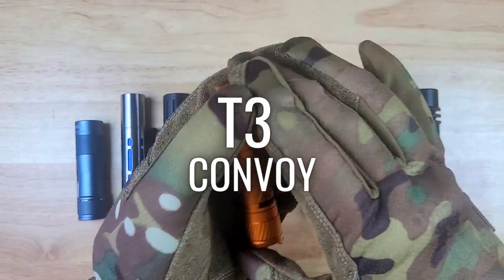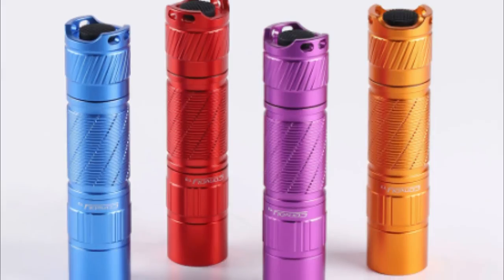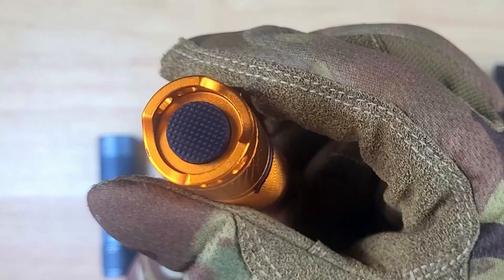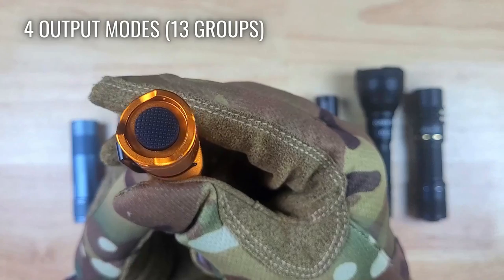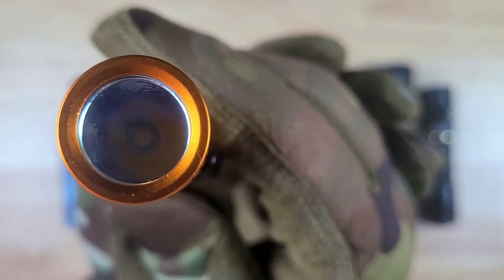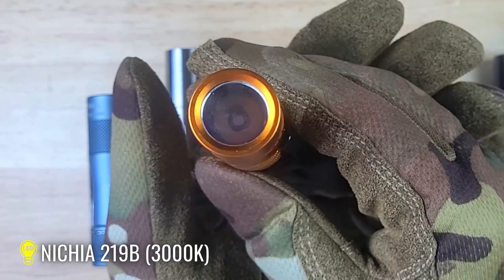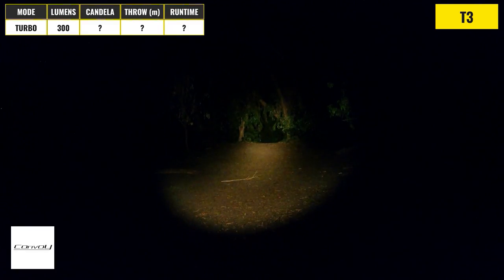Up next we have another budget-friendly option, which is the Convoy T3. Convoy is another brand that offers excellent value for the price. The T3 comes in a bunch of different colors, and it has a spiral knurling pattern along with a removable pocket clip. This light has a rubber click tail switch and four main output modes, but it does have some sub-options for different mode sets that include some additional modes including a strobe. The light has a smooth bezel, a deep orange peel-style reflector, and this version has a Nichia 219B emitter with a 3000K warm color temperature, but there is an excellent selection of other emitter options to choose from. The Convoy T3 has a max output of around 300 lumens with this emitter, and even though it's one of the lowest output lights in the lineup, it's still not a bad light for close to mid-range use.